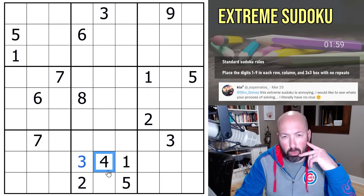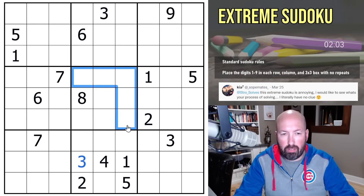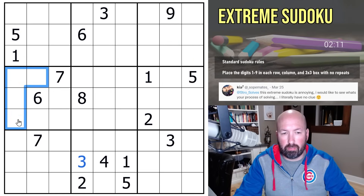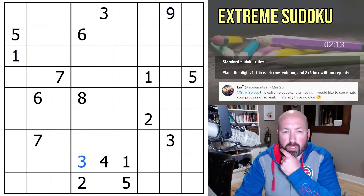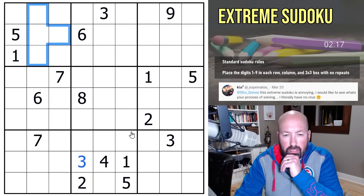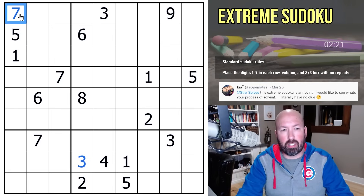We only have one four, so that's not going to do us much good. Fives — not much there either. Sixes — sixes don't get us anything. Sevens — oh, look at this! Should have had that right away. The sevens here — there's a seven up there.